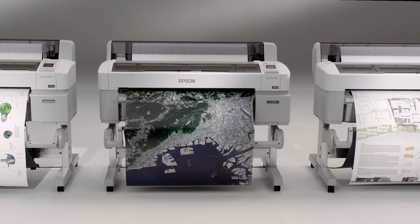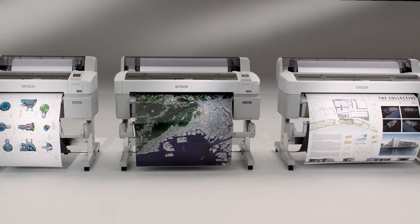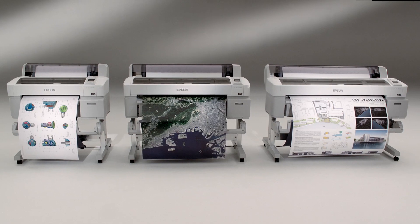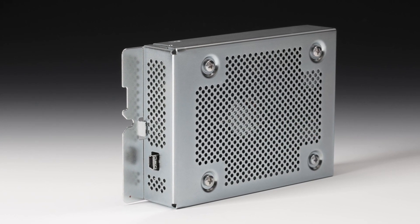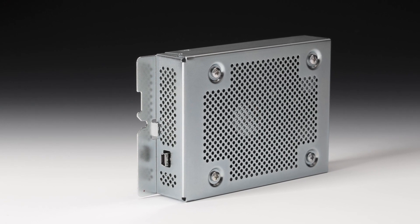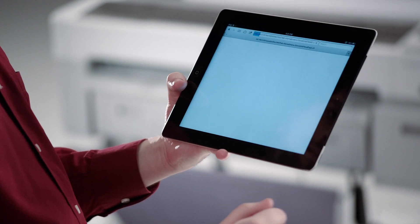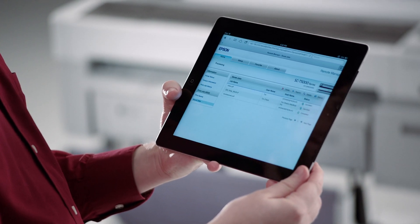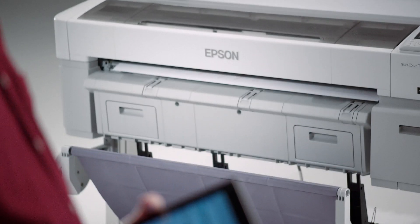The SureColor T-Series plotters come equipped with everything needed to quickly and easily create high precision color prints. One option to consider is an internal print server, which can boost workgroup productivity by quickly transferring print jobs to an internal 250 gigabyte hard drive. The print server queue can easily be managed remotely from a smartphone, tablet, or web browser, and saved print jobs can be quickly reprinted.